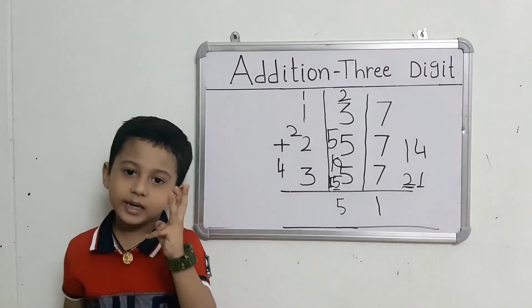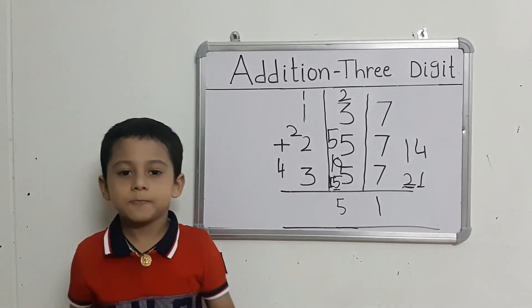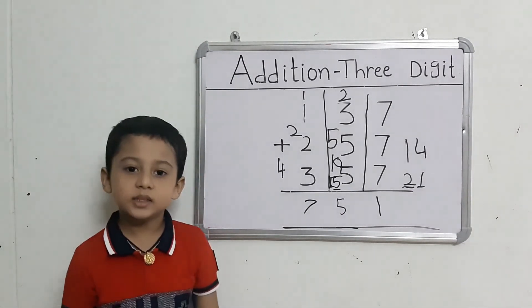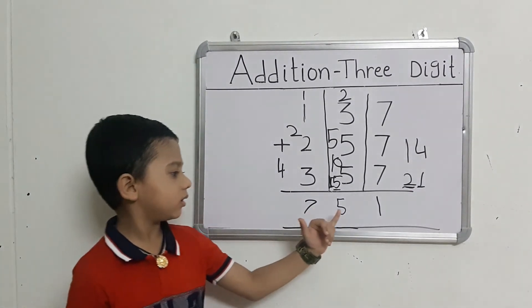They got 2 and then 3 fingers. Count: 4 after 5, 6, 7. So, the answer is seven hundred fifty-one.